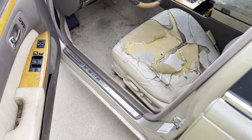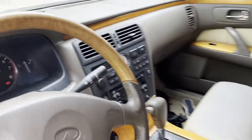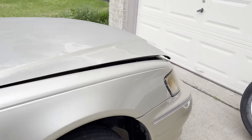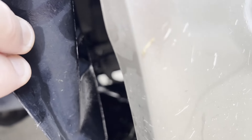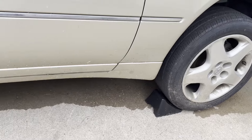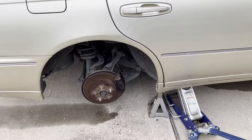A couple of discoveries: the CD changer works with the factory head unit, but it doesn't light up. The windshield washer fluid tank has a leak from its hose back there. I just put water in it to see if it was going to leak or not — so that's just water leaking down from the windshield washer.